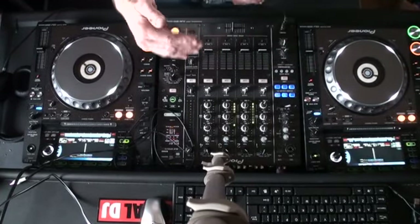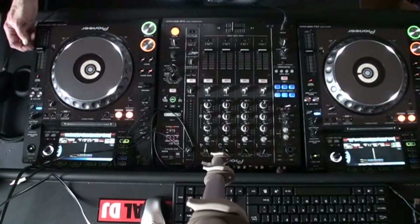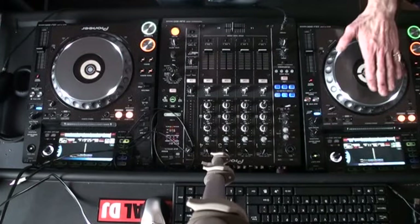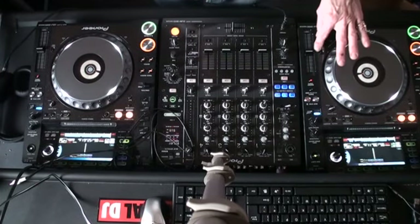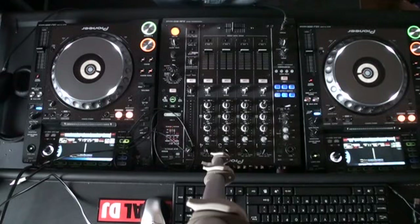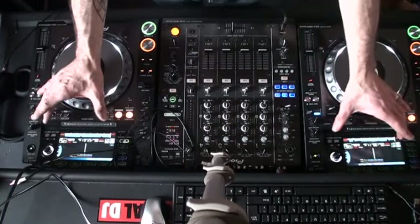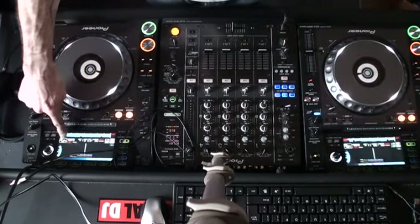The only way we can make sure they stay in time is to bring them both up to the same BPM. I can increase the BPM of the Aziz Project track or I can decrease the Todd Terry track. To increase the Aziz Project I'll need to move the pitch forward to the plus position; to slow down the Todd Terry track I need to move the pitch to the minus position.